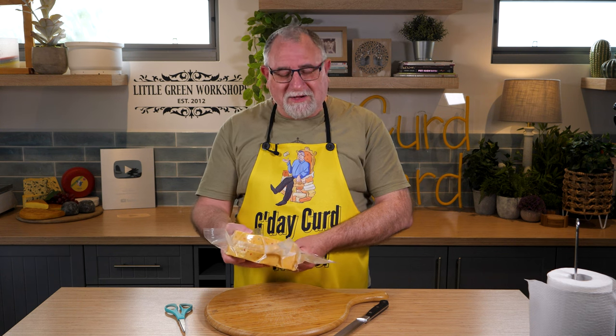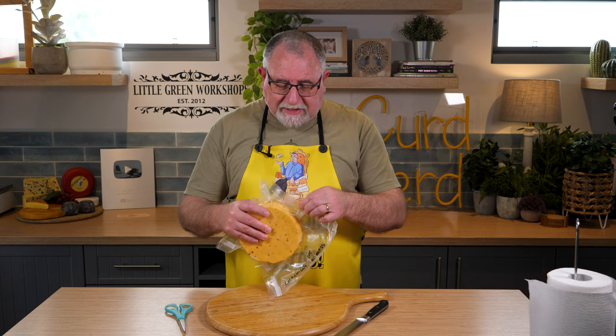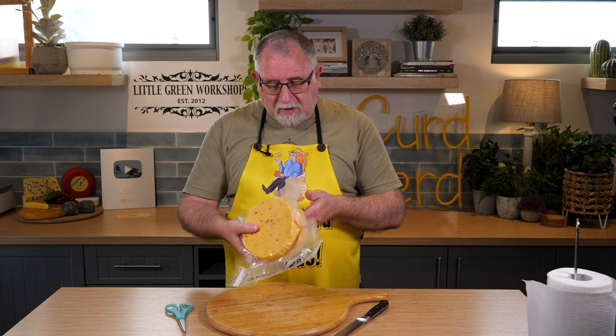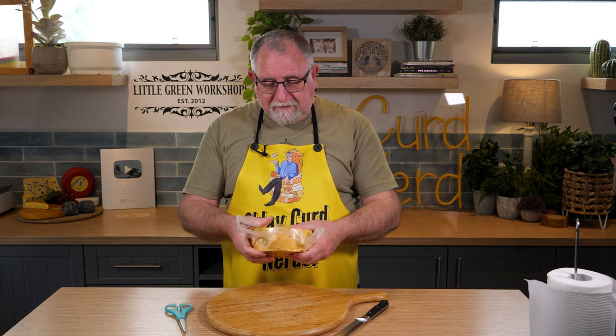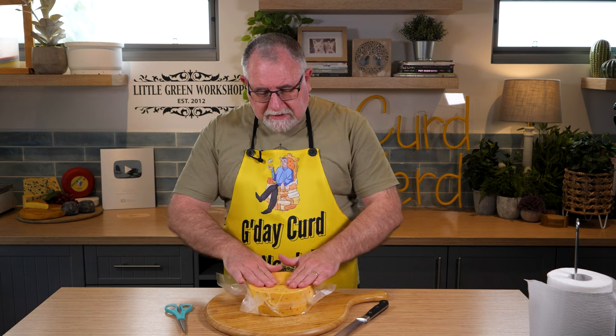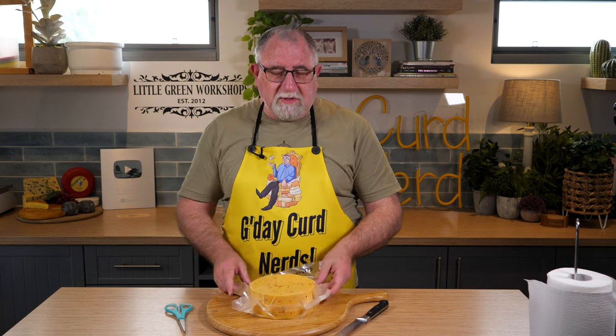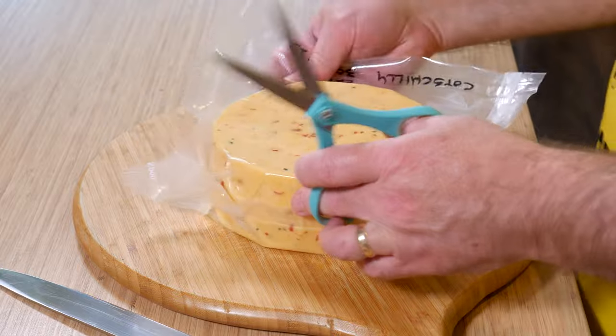The cheese has no moisture in the vacuum pack bag, so it was air dried properly, which is really good — I didn't have any issues with that. And it feels — it's not hard, you can push into it, it's not soft either. Anyway, without further ado, let's get into it and have a look shall we?